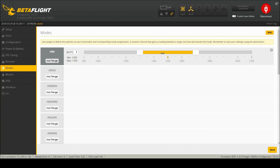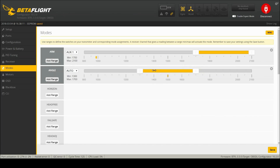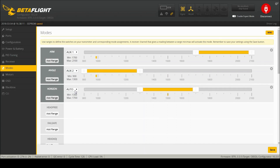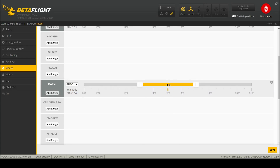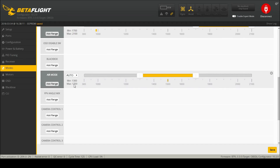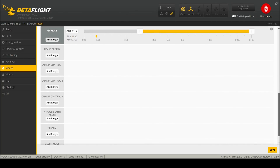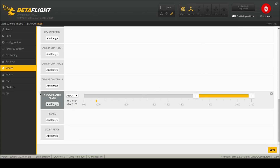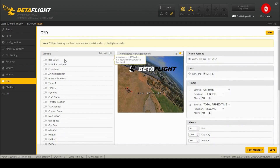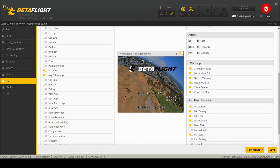In Modes: I want to arm only on AUX 1. I want angle at the top of AUX 2, horizon in the middle of AUX 2. I want beeper at the bottom of AUX 3. This is where I enable air mode on AUX 2 so it takes effect for horizon and angle mode. And flip over after crash down here. We'll come back to motors. In OSD, I like the crosshairs, my timers, fly mode, and craft name — so when I'm reviewing the video I know which one it is. Apparently I spelled it wrong. Warnings and average cell voltage. There's everything arranged fairly well — that'll get me in the air. Save.